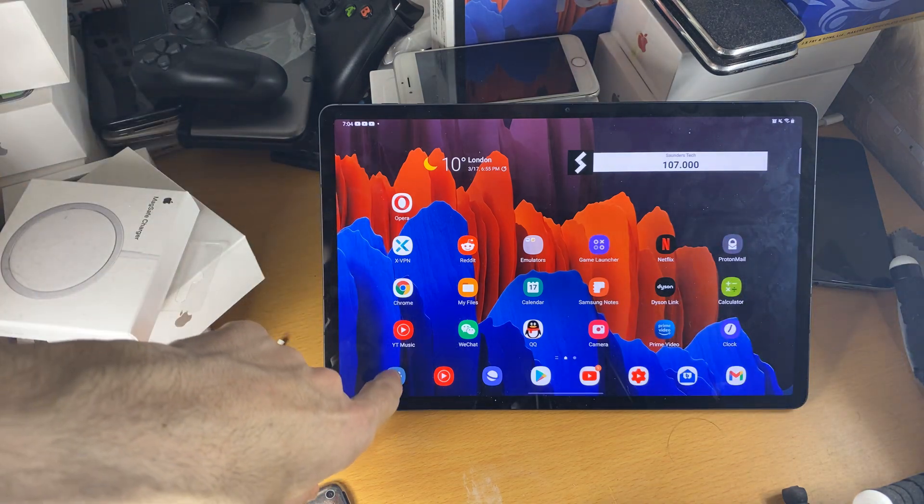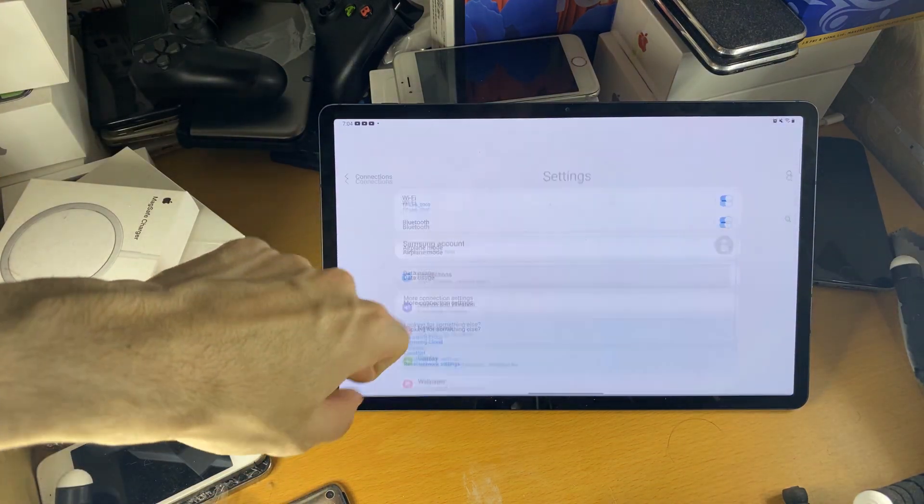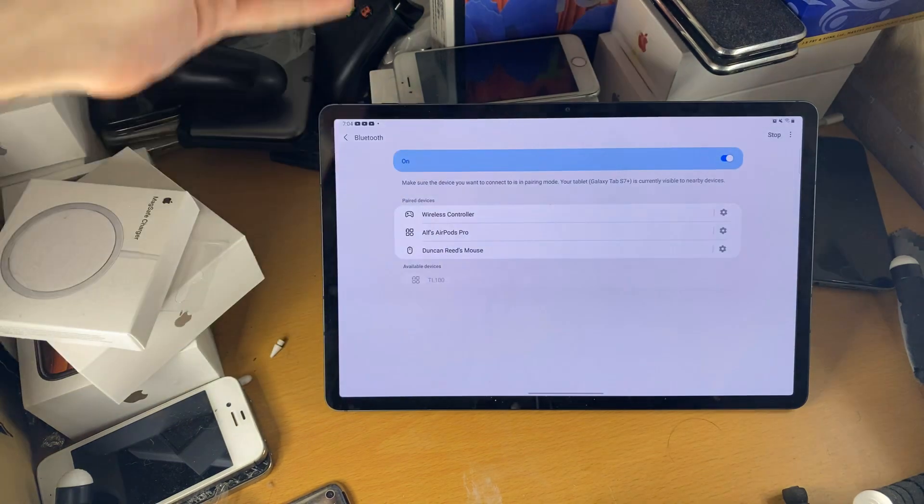First things first, on your tablet go into Settings, then Connections, then Bluetooth, and just stay on this page.